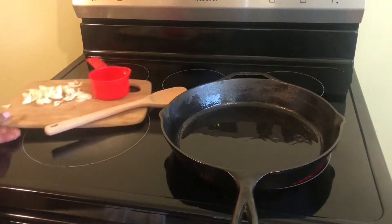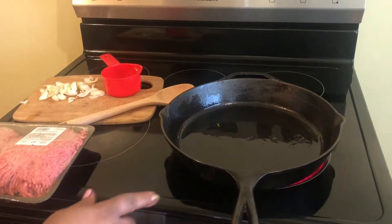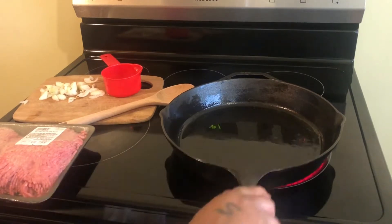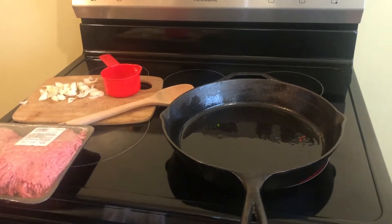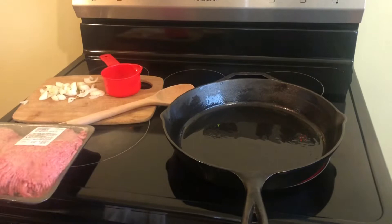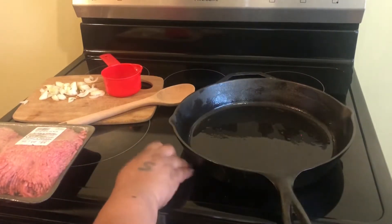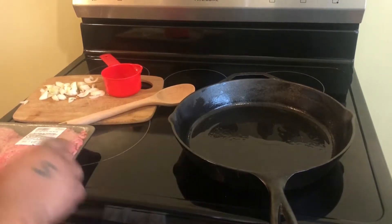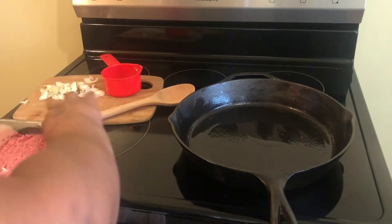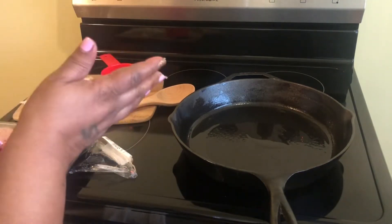I've got my skillet going over here. This is a cast iron skillet. What I like to do is keep my cast iron skillet oiled all the time, so that's why you see the oil in here. I'm going to let this get hot, and we are going to add our ground beef into the pan for our lettuce wraps and our tacos.